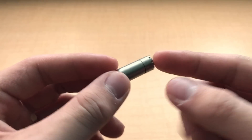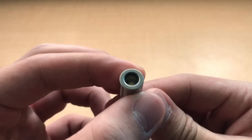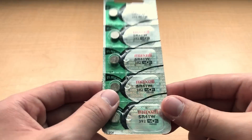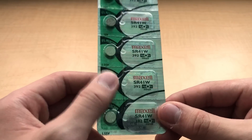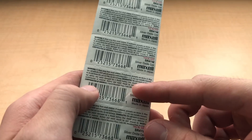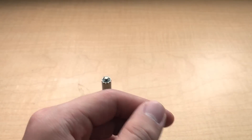All Nucleus flashlights feature a NICHIA 219B 4000K emitter. As you can see there, it's a bit hard to pick up on camera. They run off of three Maxell SR41W batteries — these are very, very small batteries and I believe they're generally used in calculators, something like that.